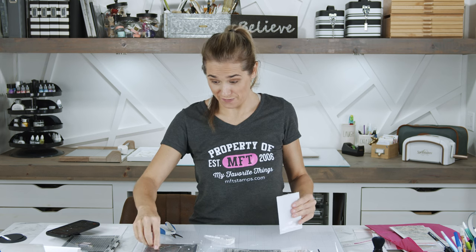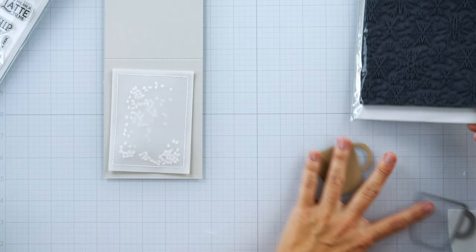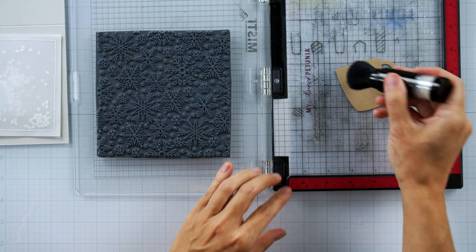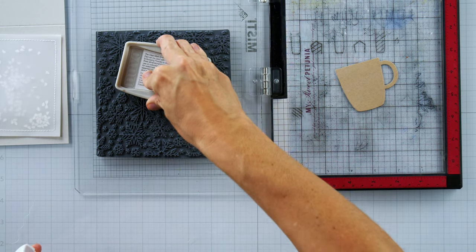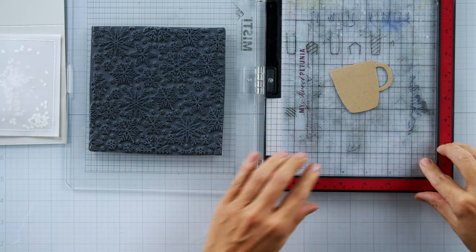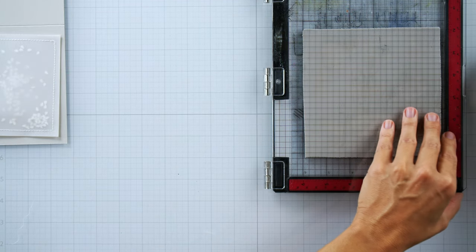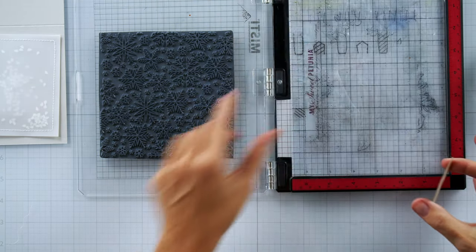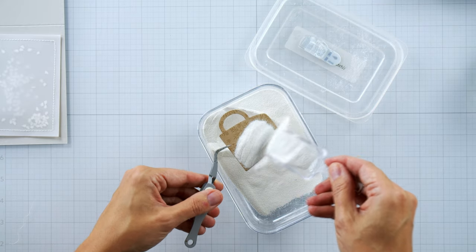Once I sealed up my shaker pocket, I cut out the mug from a piece of Gina K Designs craft cardstock. I want to heat emboss these snowflakes onto the mug as if they were a design on the mug. It was really fun showing Tracy how to heat emboss because it's magic. I did end up stamping the snowflakes twice, but these rubber background stamps stamp so well I probably didn't really need to. I'm using some detail white embossing powder, also from Gina K Designs.